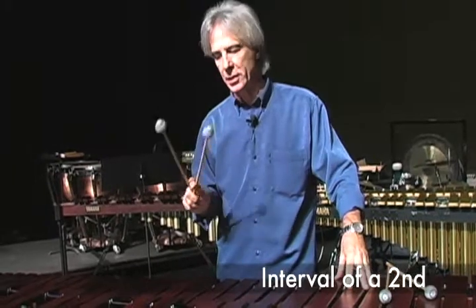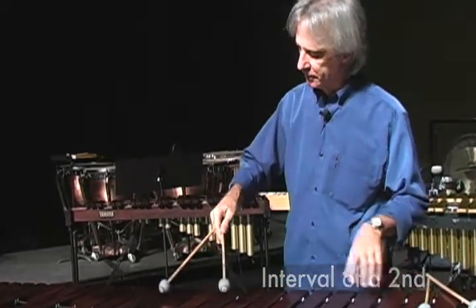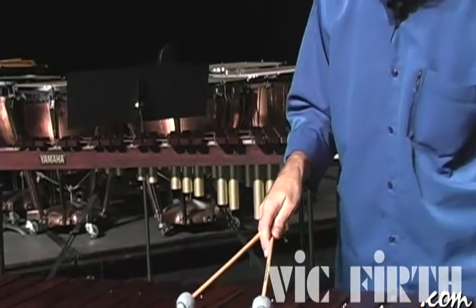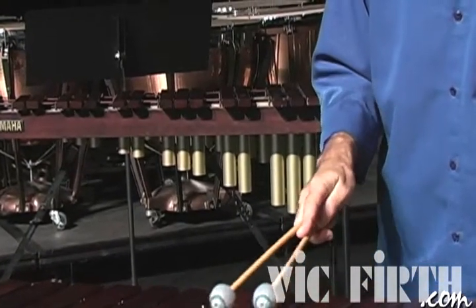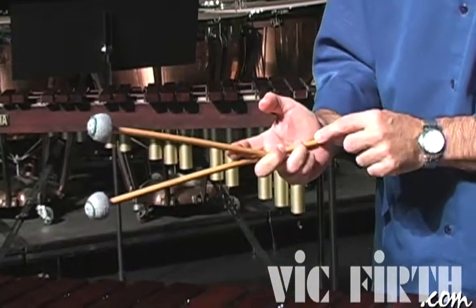In this lesson we're going to learn that probably the most difficult interval is the second. What's going to happen when you go to the fourth, to a second — so fourth, a third, and a second joint — going to the second, what's going to happen here is this stick is going to go slightly down.